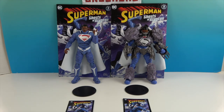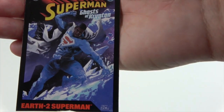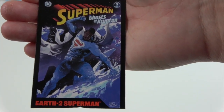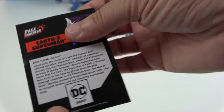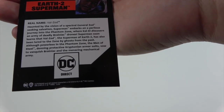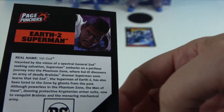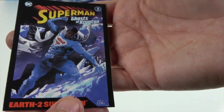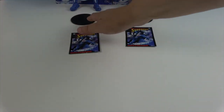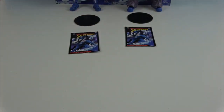We'll take a look at the regular version first. The collector card features artwork from the back of the box, as they usually do it, along with a data file bio - really cool. It says 'Page Punchers' right on the card, so this is part of the Page Punchers line. The blue on the card looks great, and then there's the black base with one peg, DC embossed on it, like what comes with the regular figures.